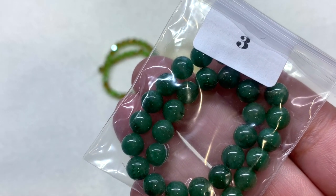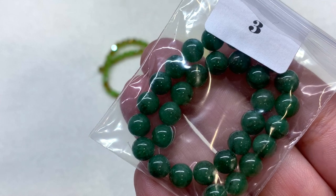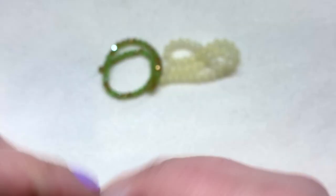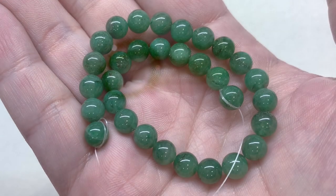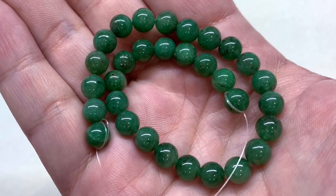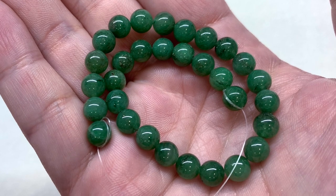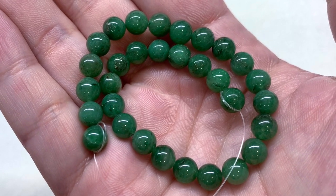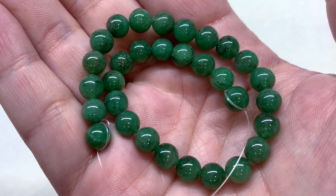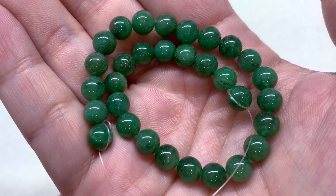Next up in bag three we have six millimeter natural green aventurine — really gorgeous and glossy deep green gemstone beads with just a slight variation of shades throughout, very consistent in their size and beautifully polished.